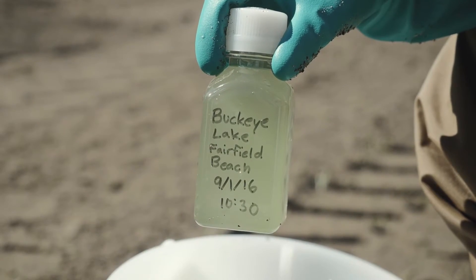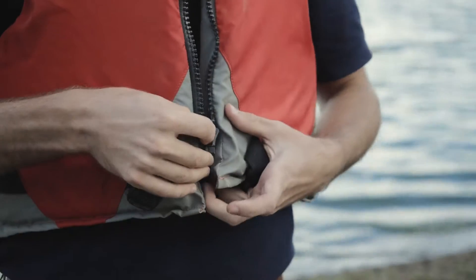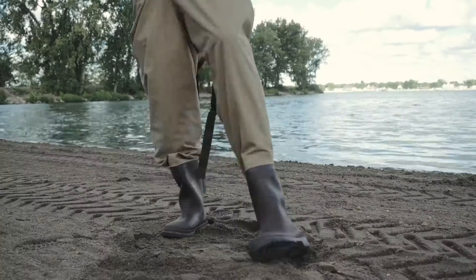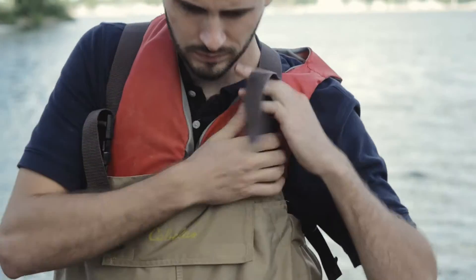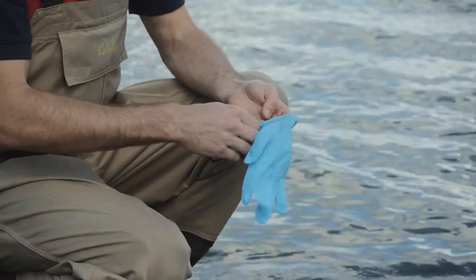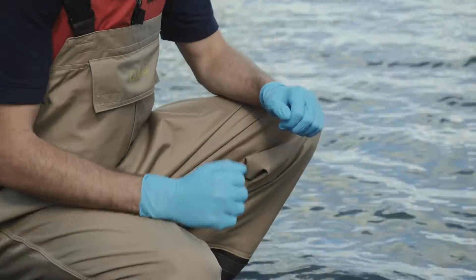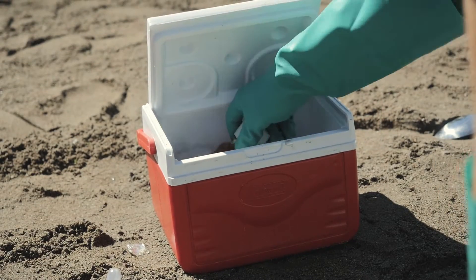To collect a grab sample, you will need a personal flotation device if sampling from a boat or entering the water, boots, hip or chest waders, plastic gloves — elbow or shoulder length if collecting depth samples — sample containers, cooler, and ice or ice packs.